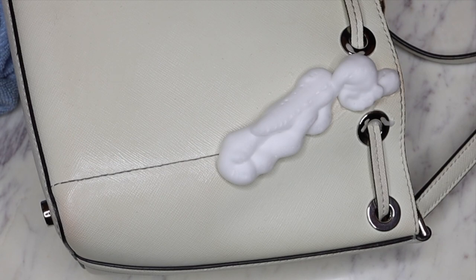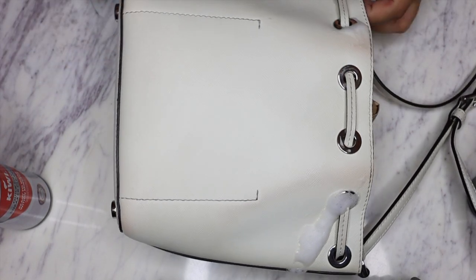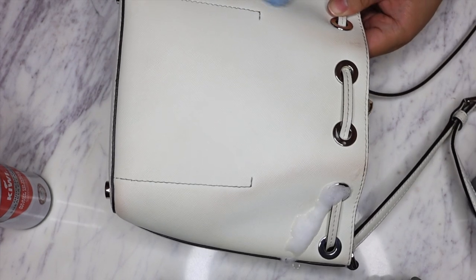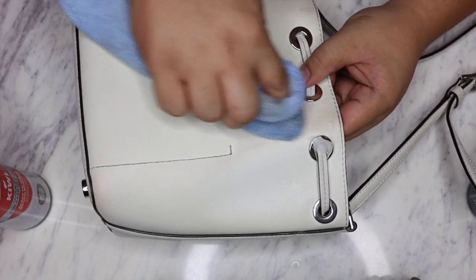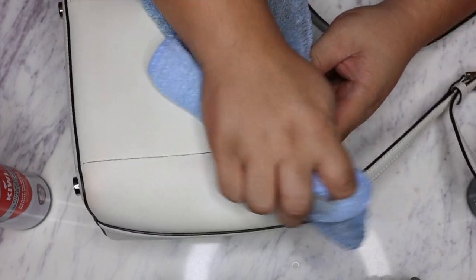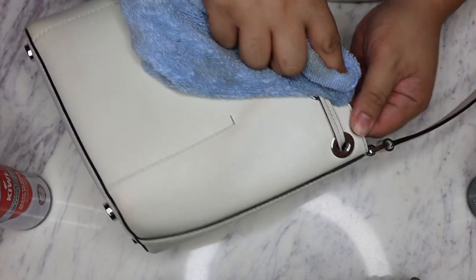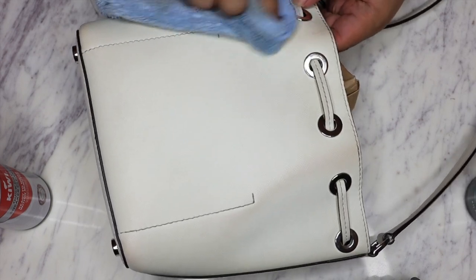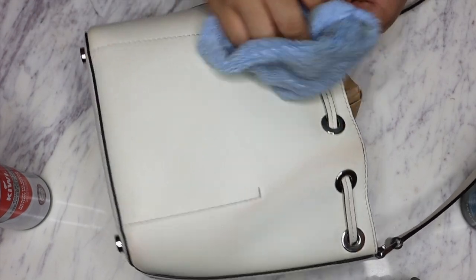We're just gonna let that sit for a little bit and I'll be right back with you guys. Alright, I've let it sit for a really long time. Let's see if it did the job. Okay, this side is a lot lighter now, and this side is also getting a lot lighter. It definitely is still there.